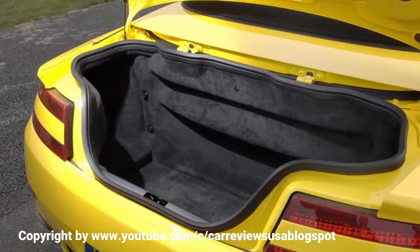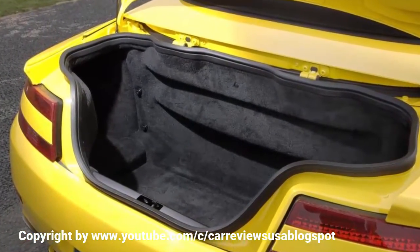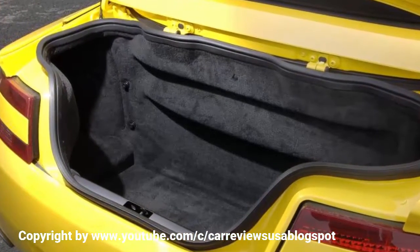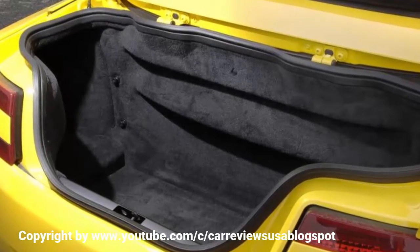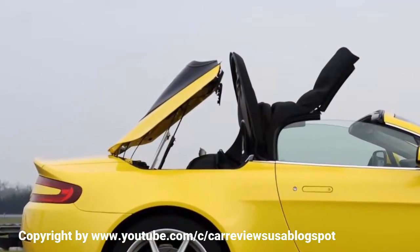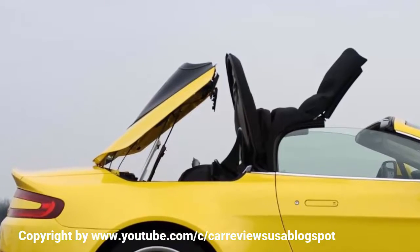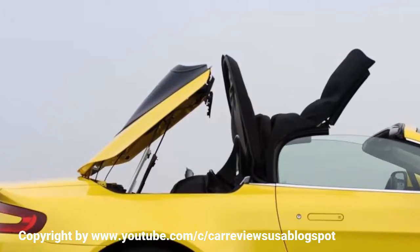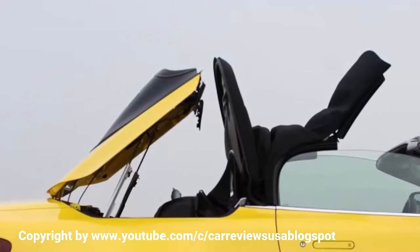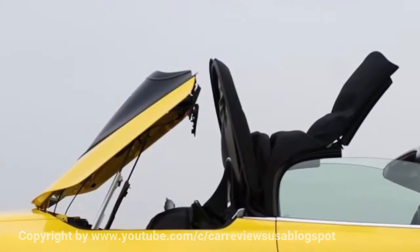The suspension architecture is also identical — aluminium double wishbones, coil springs and anti-roll bars front and rear. However, for the Roadster, Aston has tweaked the V8 Vantage setup, increasing spring stiffness and raising the ride height, changes that will find their way into the coupe. A conventional six-speed manual is standard, but the Roadster can be specified with SportShift, an automated manual with an electro-hydraulic clutch and steering wheel paddles.